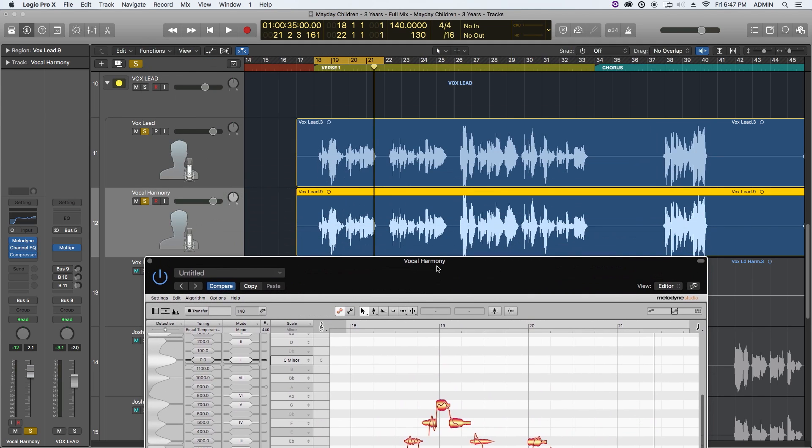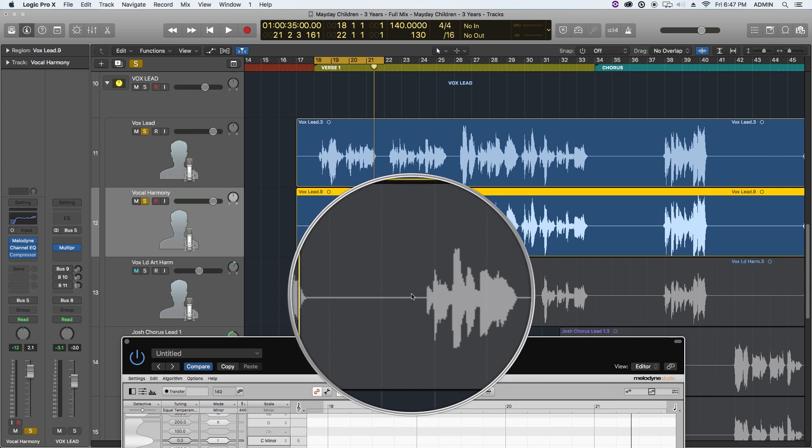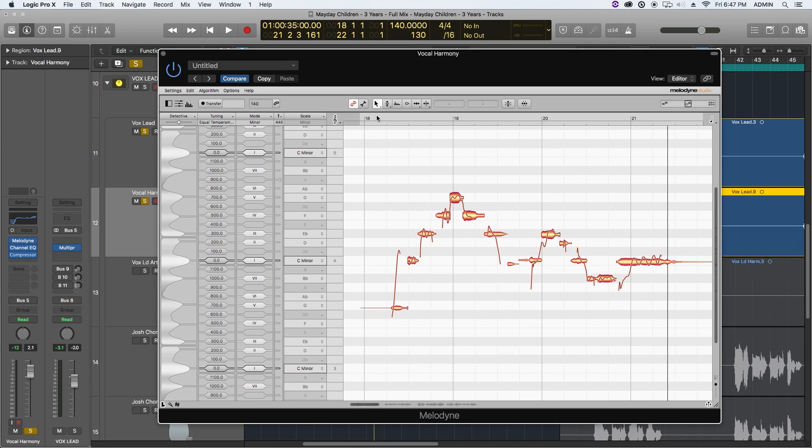Also notice that in my original harmonies I don't use every single word of each phrase for the harmony — at some points I drop out vocals. I find this a really good technique to keep it from sounding one-dimensional. I don't necessarily need a harmony on every single word. For this phrase I just put it on 'turn I seek,' so you can drag over notes you don't want and hit Delete.